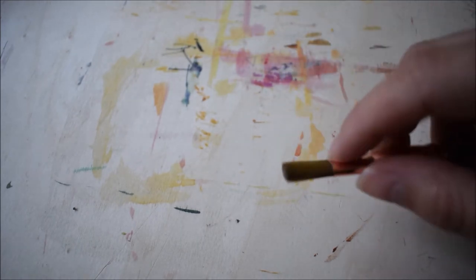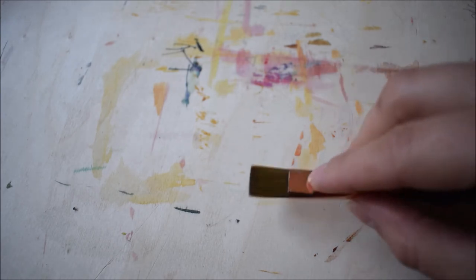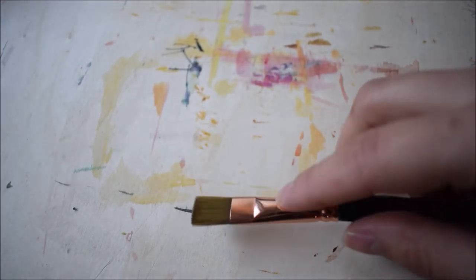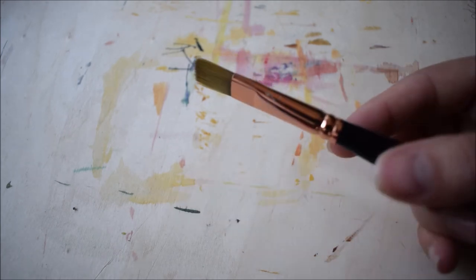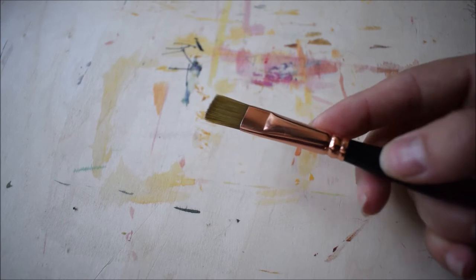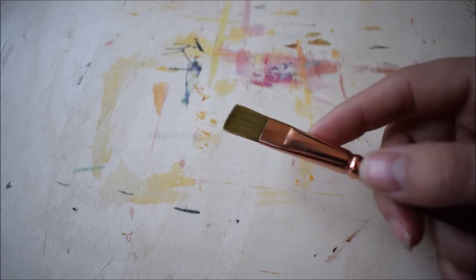You can also use the edge for fine lines — using it at an angle you can make very fine lines, depending of course on the width of the brush. There are also very long-hair and short-hair variants, and you use them differently. The long-hair ones you can use very well for varnishing, they give smooth patches of color, and with the long hairs you can also make long bold strokes.